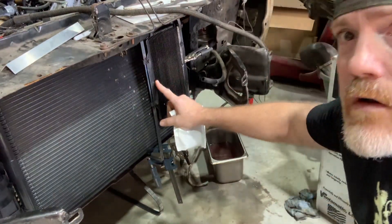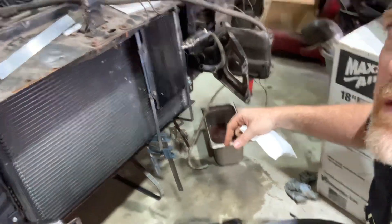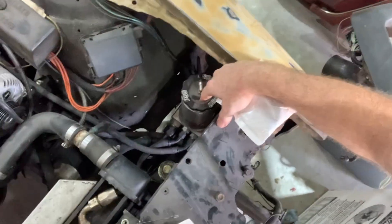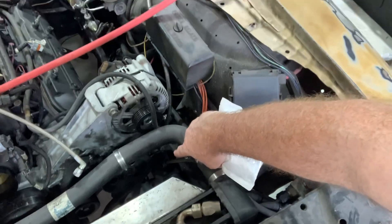That's the part of the power steering I'm going to work on here. I'm going to come out dash-8, go around, and then it's going to go dash-8 into here, hold the reservoir, and then over to the power steering box.